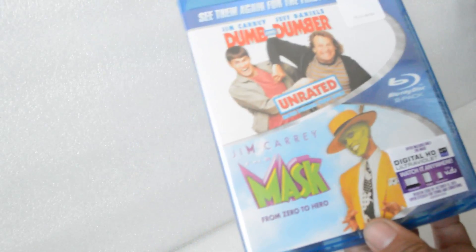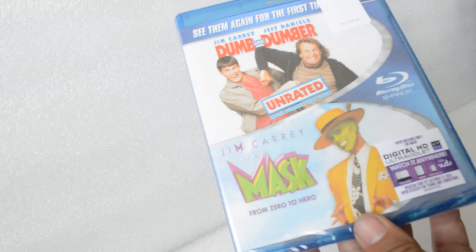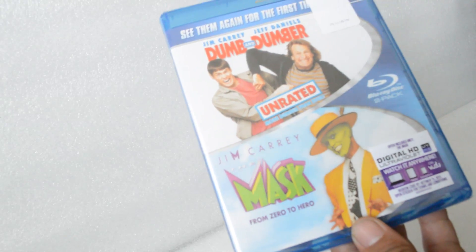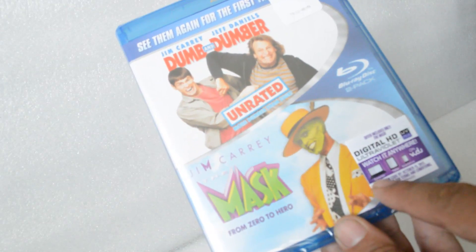Hey YouTube, today I'm doing an unboxing and unwrapping of Dumb and Dumber and The Mask. This is a double feature Blu-ray. It includes a digital copy only for The Mask — it says it right here.